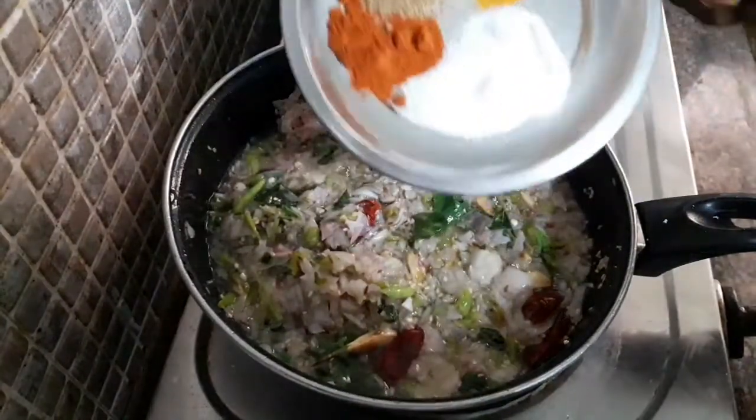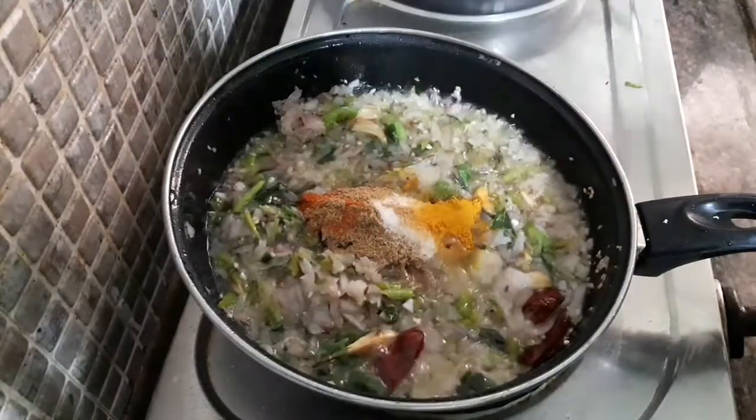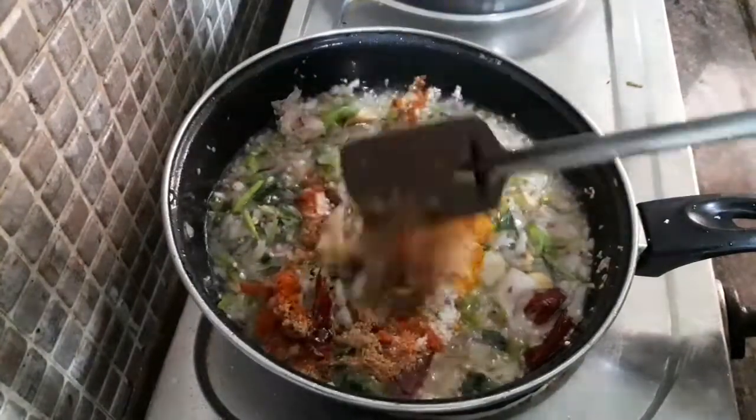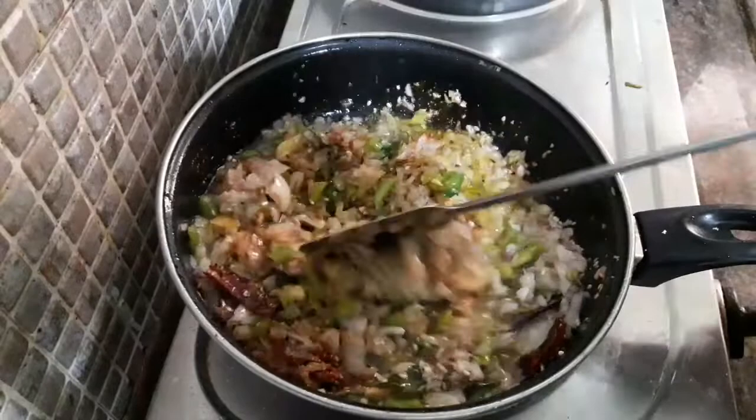We will cook the egg on the side. We will cook the egg with fresh onion, red pepper.